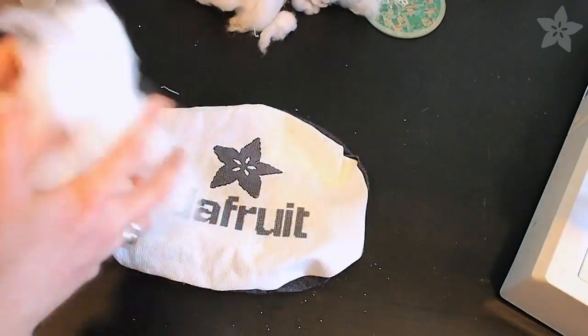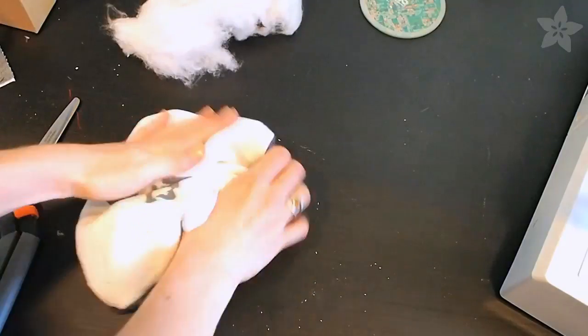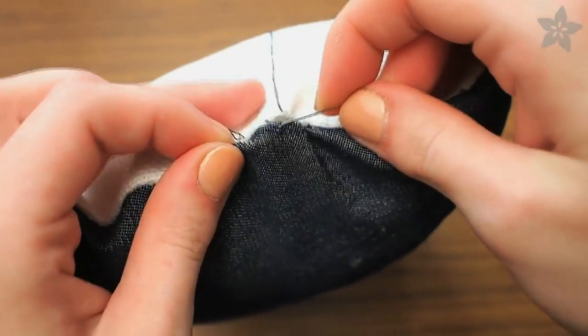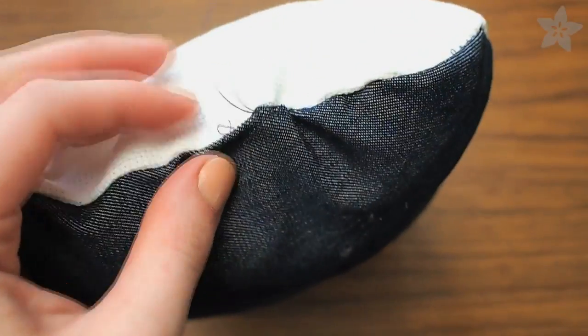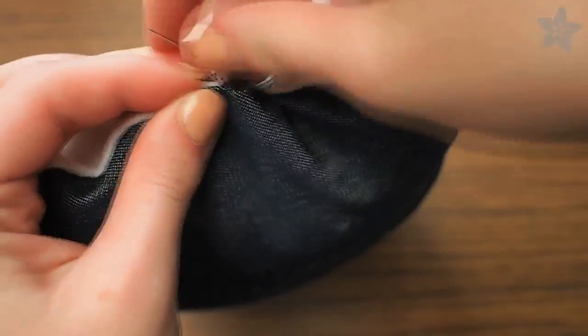Use a chopstick or a pair of scissors or anything long and pointy to help shape your pillow as you fill it with batting. Then use a needle and thread to stitch that last opening shut — I like to use a ladder stitch but a whip stitch would work just as well.